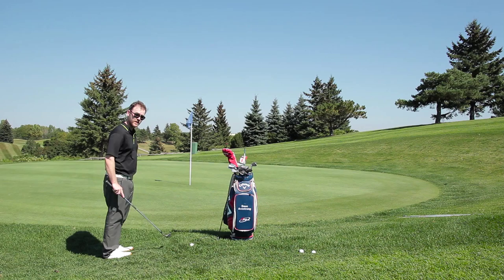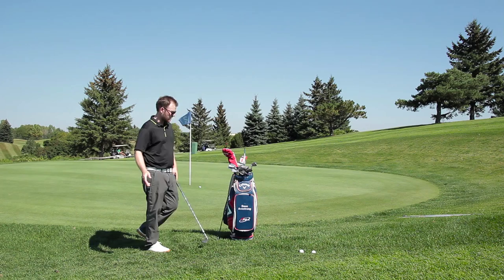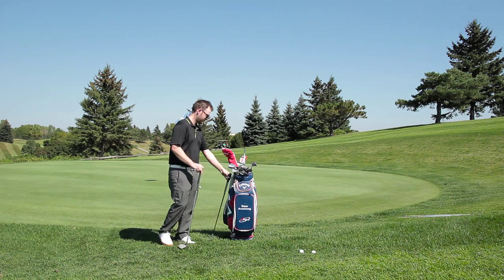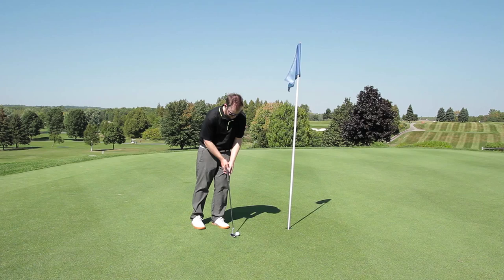We're going to drop our ball — we're not going to tee it up because you can't tee it up on the golf course. Go through your normal routine and hit a chip shot. The second part of this drill is to take the putter and go knock in the putt. Using one ball, dropping it and having to get up and down is going to add some much needed pressure to your short game practice and really help you get up and down on the course.